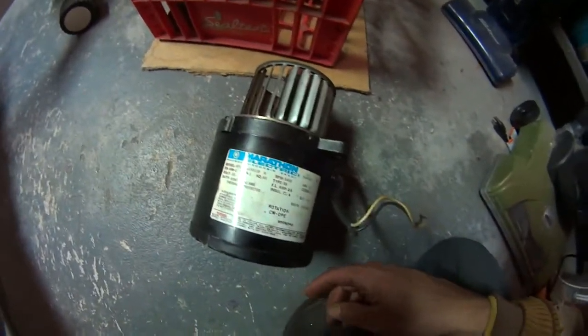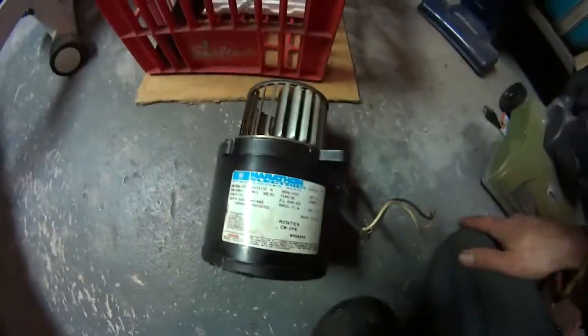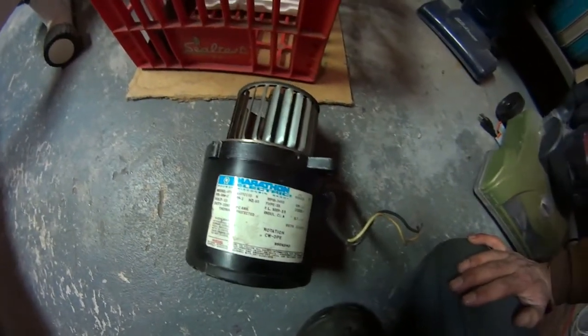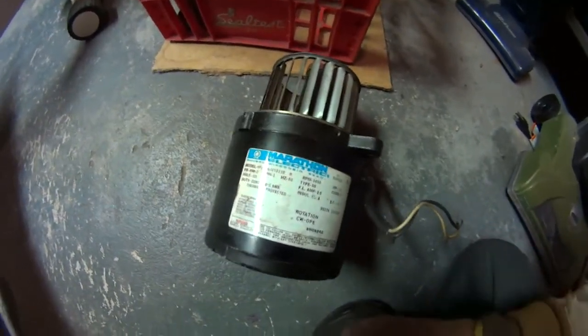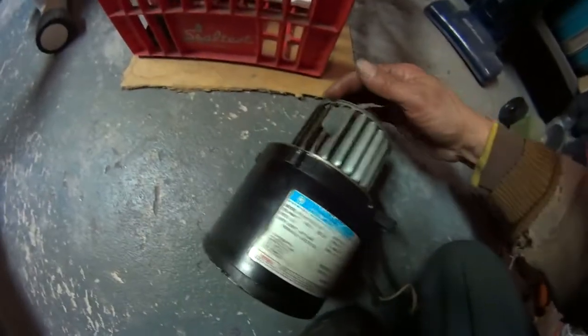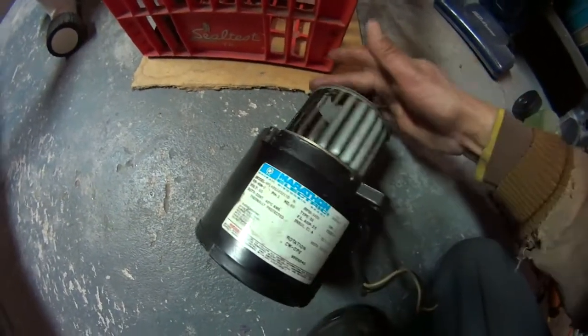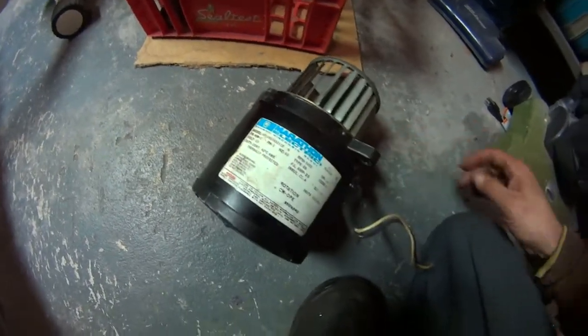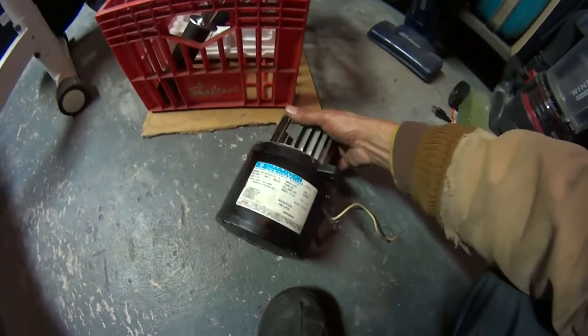They've done all kinds of work to this burner. We checked the record — they made changes. They switched things around, put a new oil line, put a new control, put a new oil check nighter. And nobody bothered to look at the motor. This motor is shot.